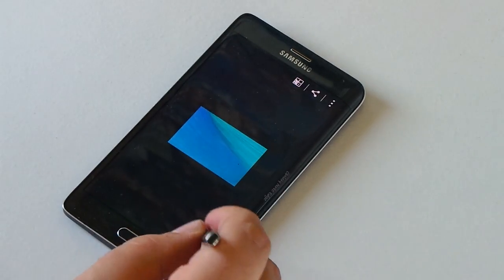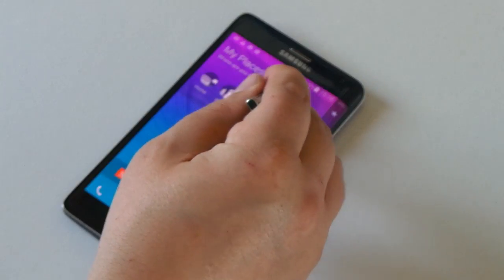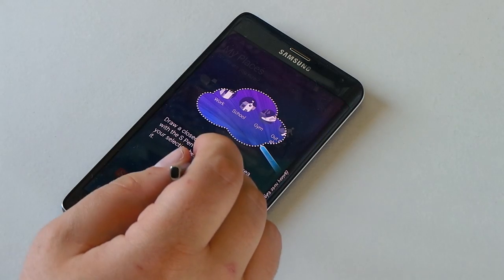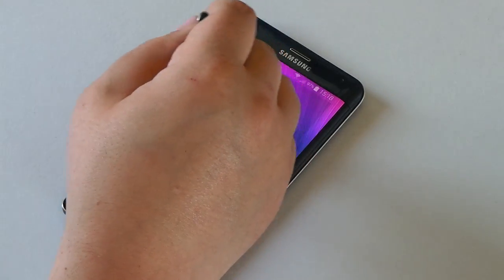You can select that area and do more to it — whatever you want. That's selected and saved up here on the home screen. Our next feature is called Image Clip.